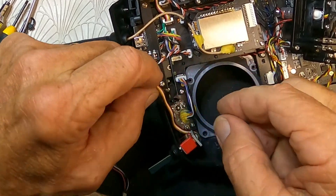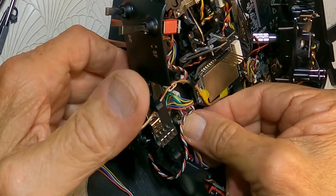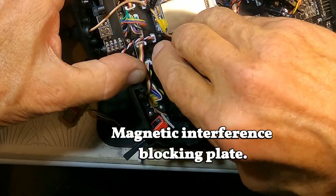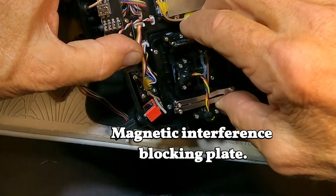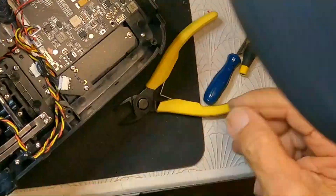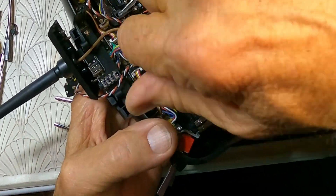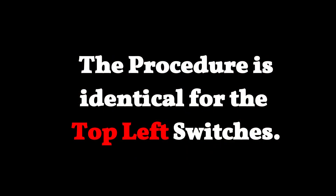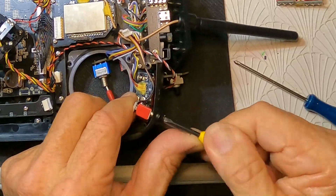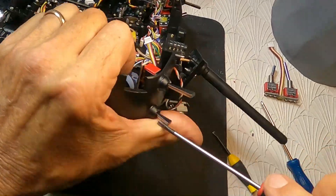Now we've got to plug this back in and put the unit back together.